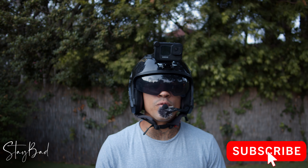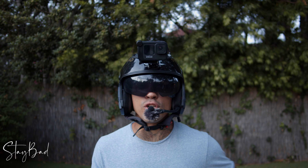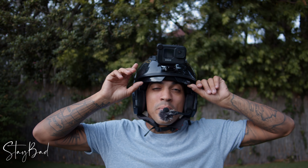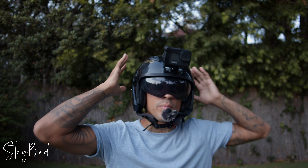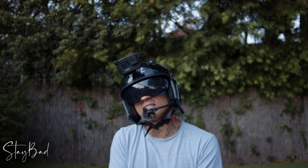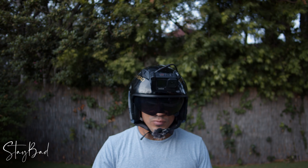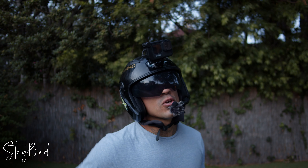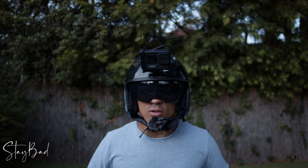Thank you so much for watching. Don't forget to subscribe, and don't forget to invite your friends, your family, your girlfriend. I'm also going to be doing a giveaway for this helmet when I reach 2,000 subscribers — I'll be giving away a helmet of your choice when it comes to color and size. Leave a comment in the section down below, go ahead and check out my other videos, and don't forget to come back next week because I'll be posting my new video about my gear and all the cameras I use when I'm shooting.